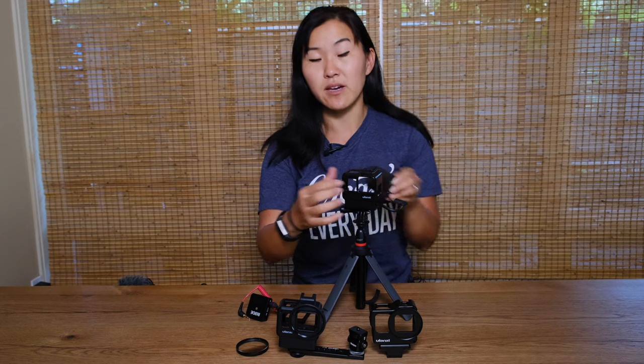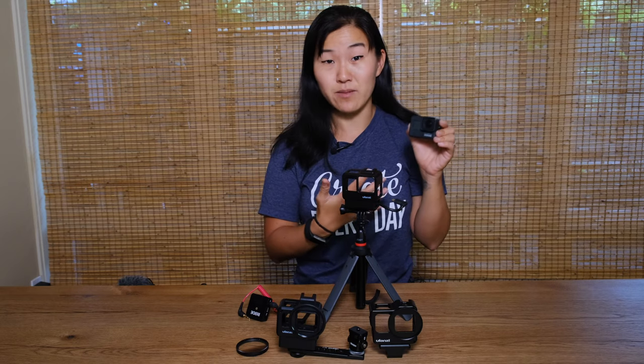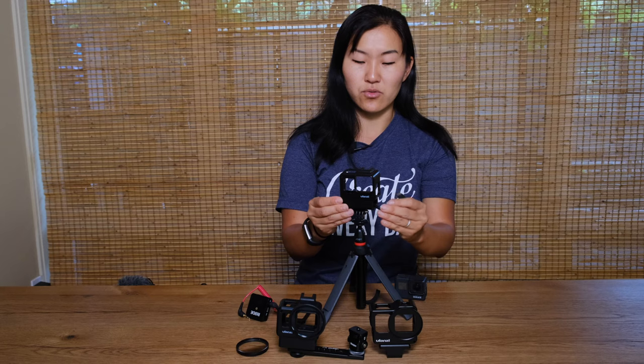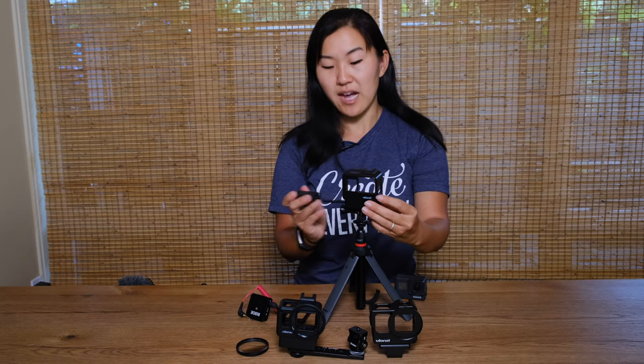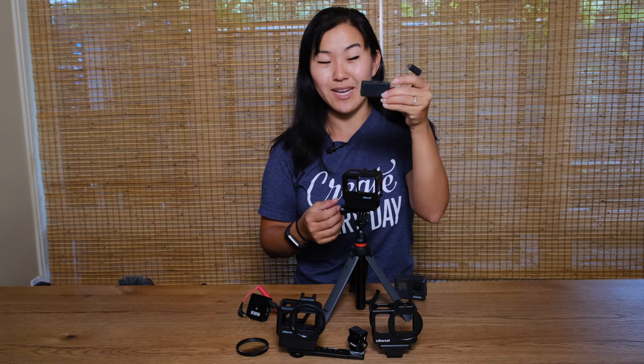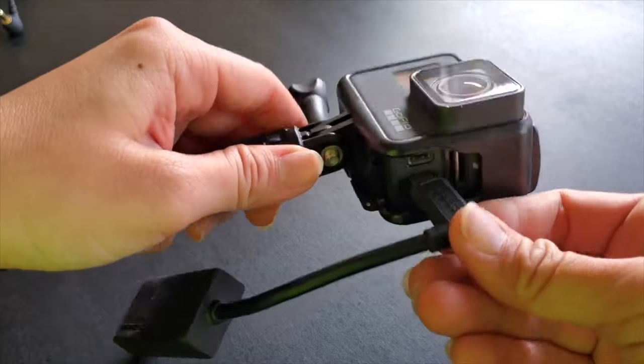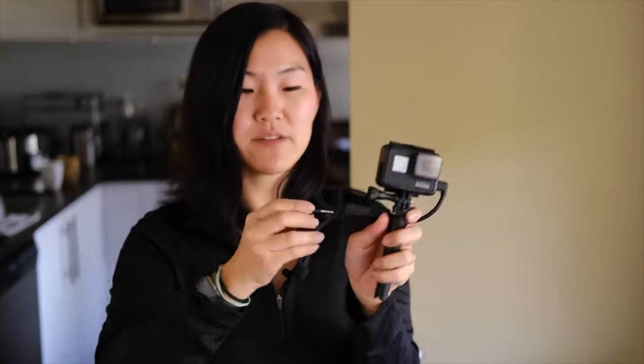One of the reasons why this Ulanzi cage was really helpful to begin with is because right out of the box the GoPro is a perfect action camera and an okay vlogging camera, but the biggest reason it's not the best vlogging camera out of the box is because of the sound. Even though the internal sound on the GoPro has improved a lot in the Hero 7 Black, it's still not the best. GoPro gives you the option to add a microphone jack to attach an external microphone, but you have to buy this mic jack which can cost anywhere between fifty and a hundred dollars.